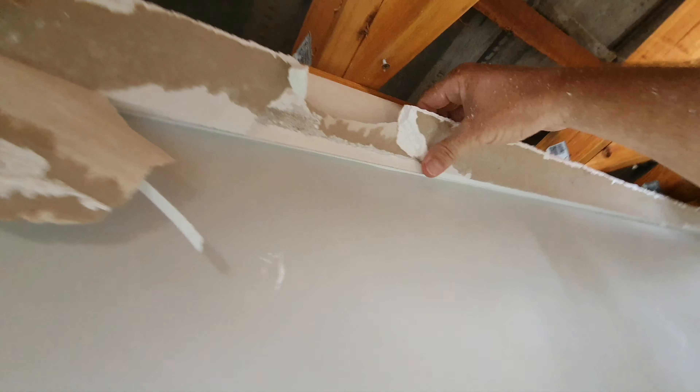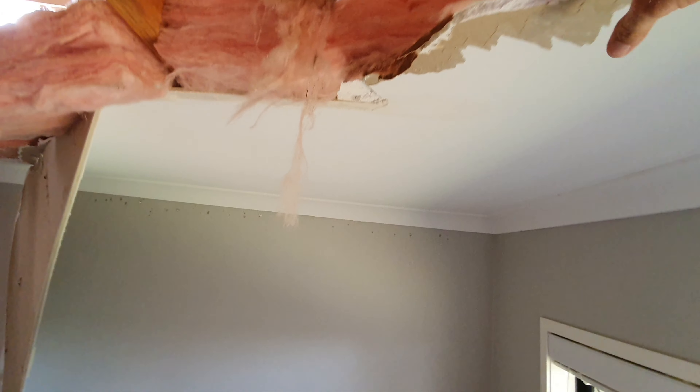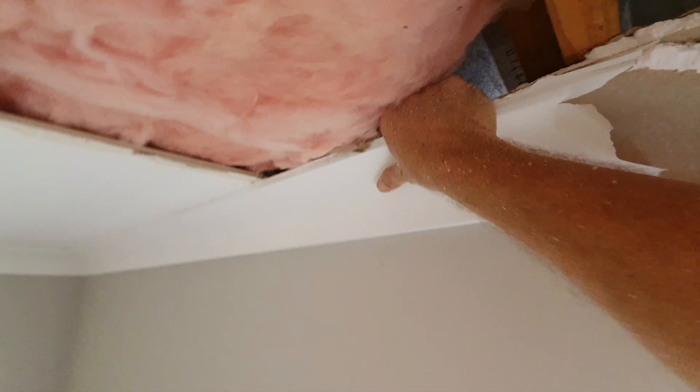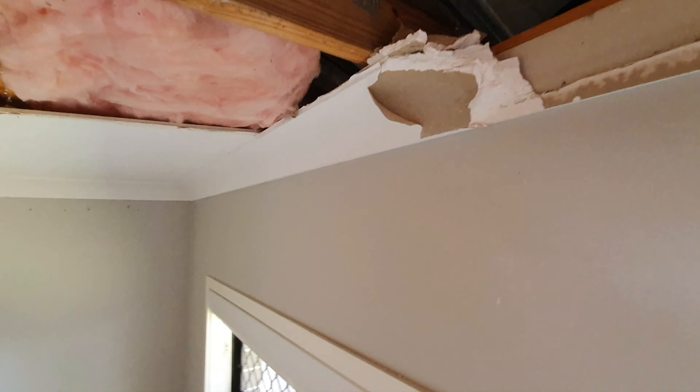But I just want to show everyone how strong this cornice is. We've already taken the top half off with the ceiling. But have a look at this. I'm really pulling on that. And that's the cornice cement. I'm really trying. Let me show you.